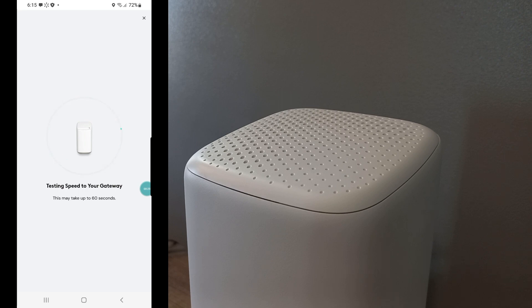It says 'Test speed for your gateway — may take up to 60 seconds.' Let's see what we've got on the new XB8. It has some smoking speeds! Pretty simple to set up overall — you couldn't do everything through the app, but a quick text message and they got back with me in about two minutes. Altogether it probably took about five to ten minutes including going through a couple of updates. Now I'm waiting for this speed test to finish.